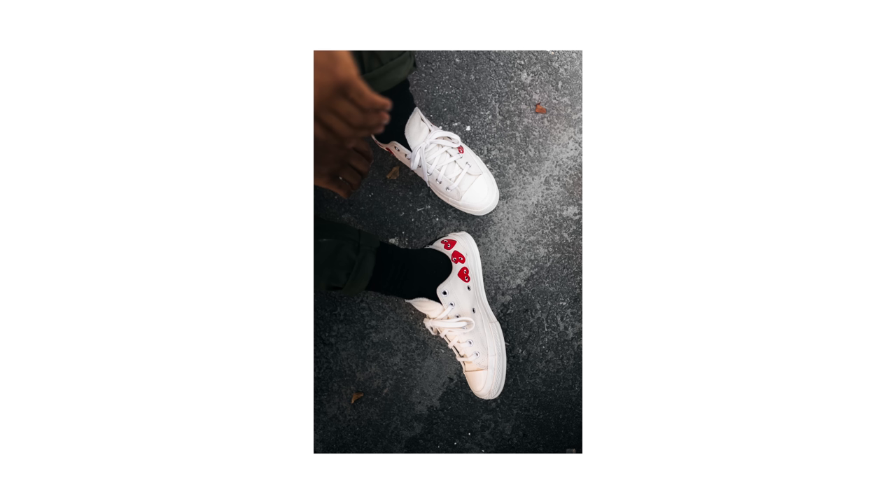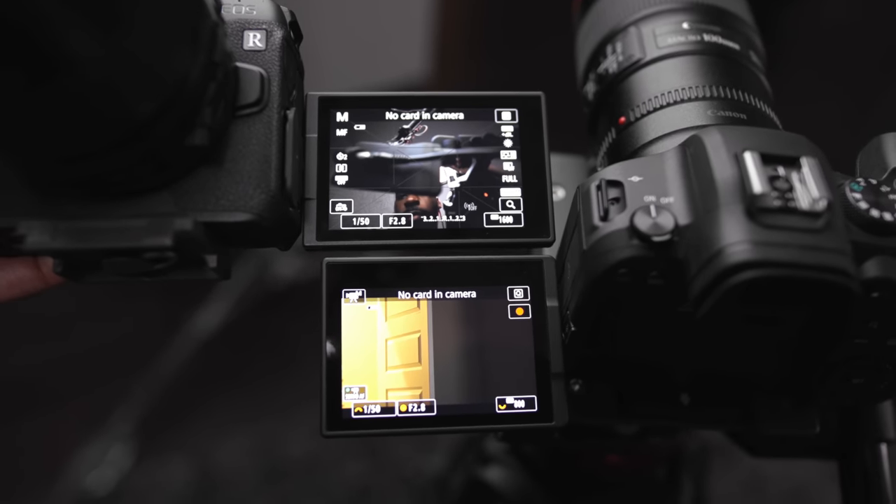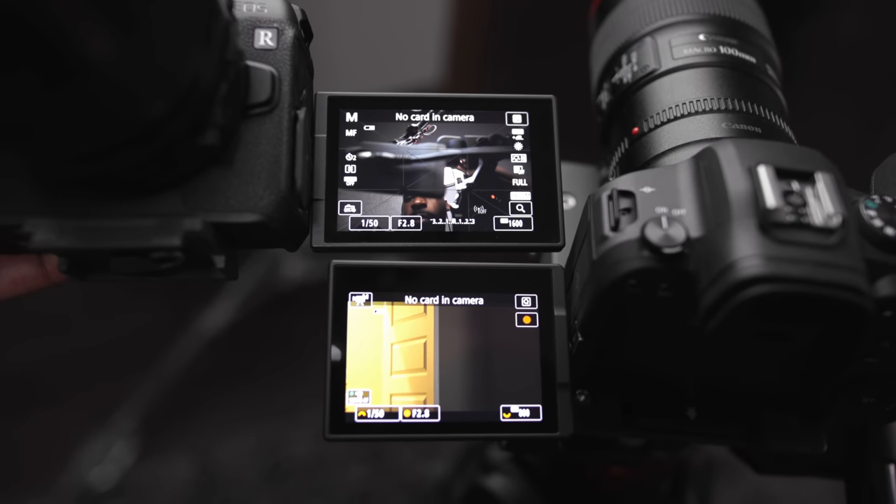A couple of things I don't like: the screen is smaller. It doesn't look that much smaller in a side-by-side comparison, but coming from the EOS R I notice it. The screen quality is also a lot less than even the EOS R — when I was trying to hit focus while manual focusing, there were times I didn't know if I was in focus; the only thing keeping me on track was focus peaking. Screen resolution and screen size — I notice it, and I don't like it.